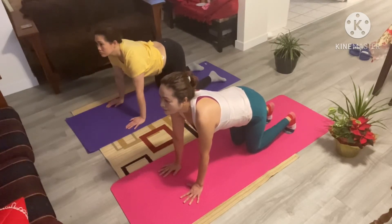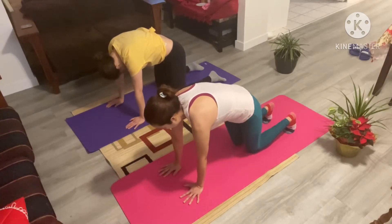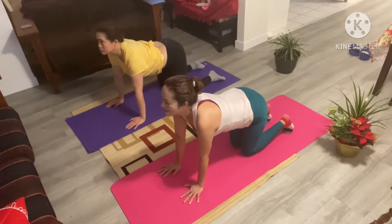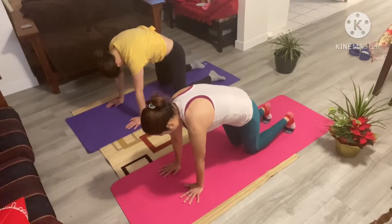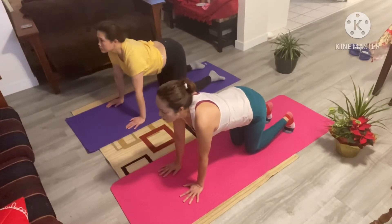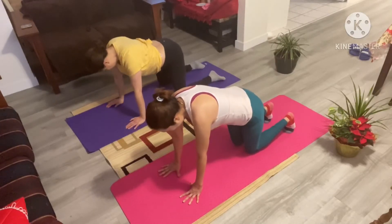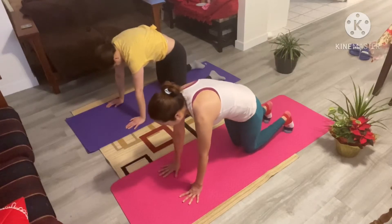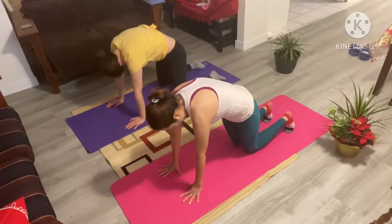Inhale, deep cat here. Hold. And then gently exhale. Inhale, cat. Exhale. Inhale. Exhale. Maybe feel your tailbone in here just a little bit. One more time. Deep inhale, cat. Really keep that stomach tight, just suck it in as hard as you can. Tuck your chin in. And exhale. Good job.